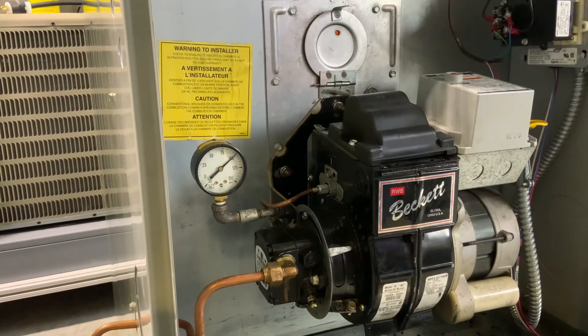This oil furnace runs on number two fuel oil, which is about 140,000 BTUs per gallon, so you get some pretty good heat out of it.